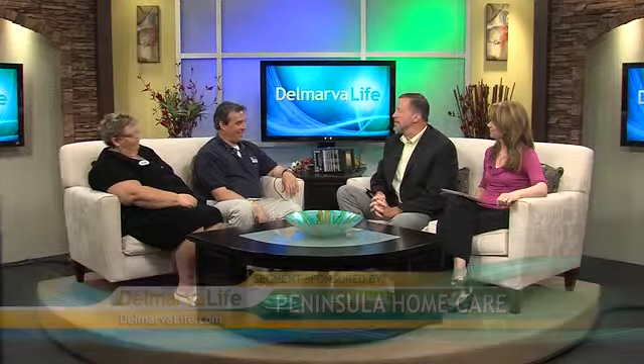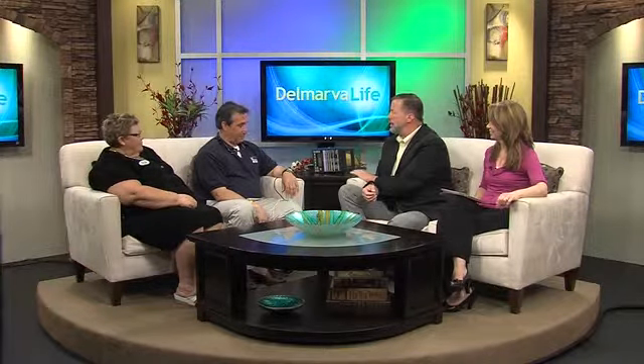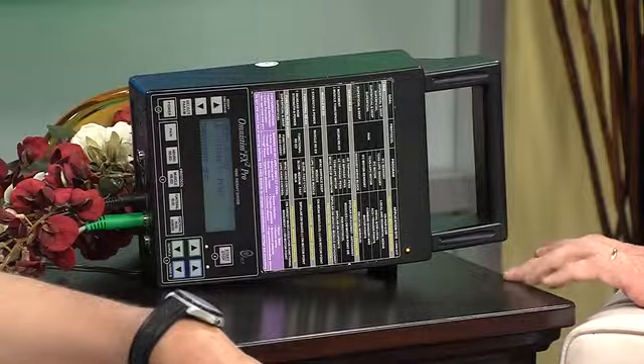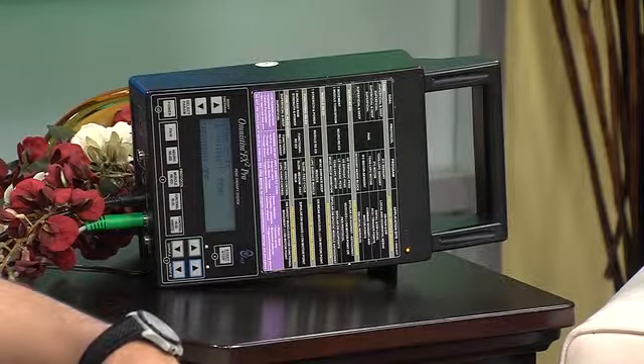Thank you guys for coming in this afternoon. Now, you brought a little toy here. This is called an E-STEM device — it's an electrical stimulation unit. It actually transmits waves to the muscle, hundreds of waves a minute, and it helps relax the muscle.